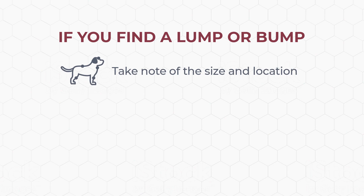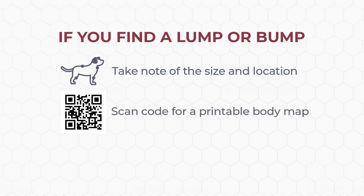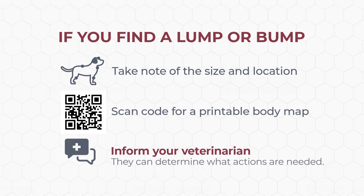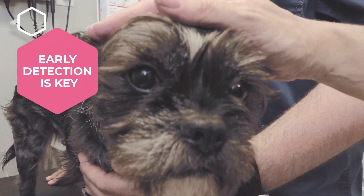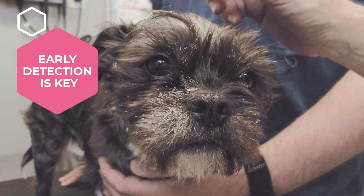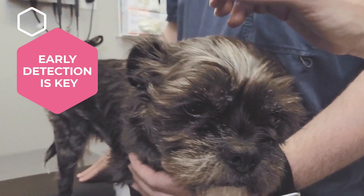Take note of the size and location of any lumps and bumps you find. You can use the body map found on the Stelfonta website to record them. Your veterinarian will want to see them and will make recommendations based upon their findings. Remember, catching skin cancer early is always best. It only takes a few minutes and your dog will love the extra snuggle time.